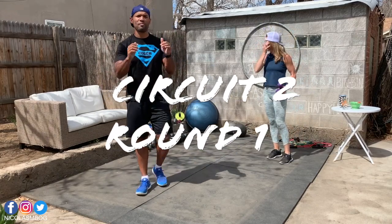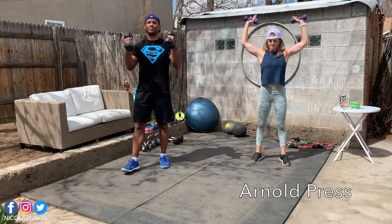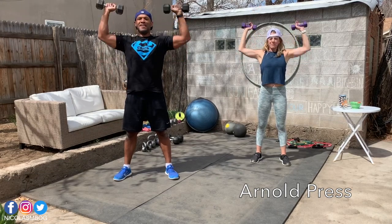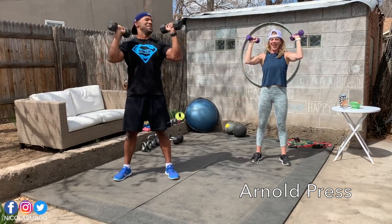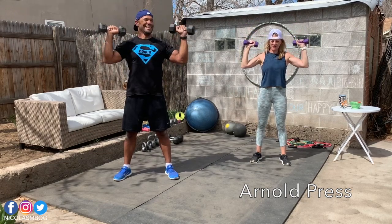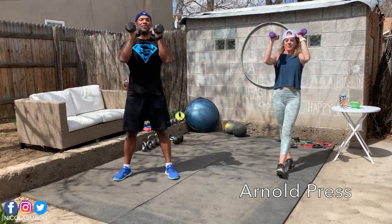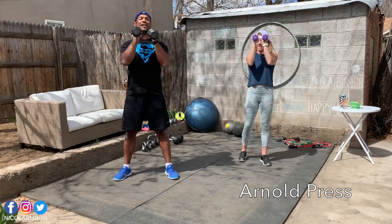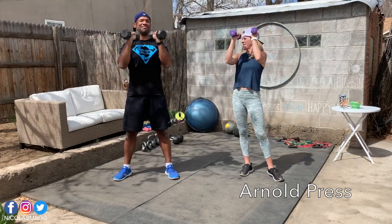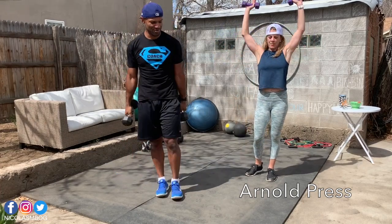We start with the Arnold press. Take the dumbbells. Open, press, down and come back. Open, press, down, close. The goal is not to go super heavy — the goal is to keep working during 45 seconds. We might see us working tomorrow in the snow — it's Colorado! Should we try it? We should try it.